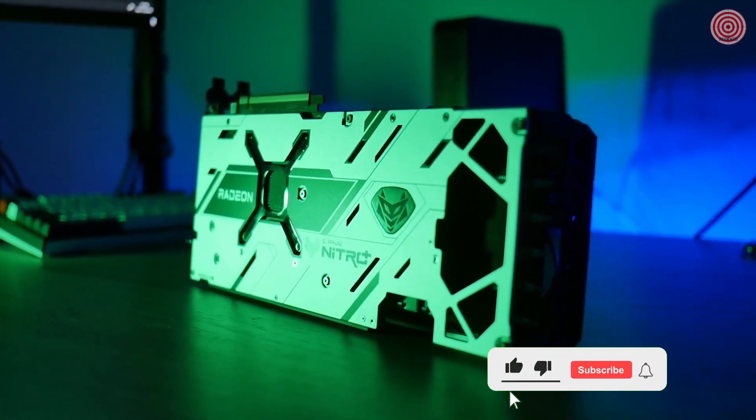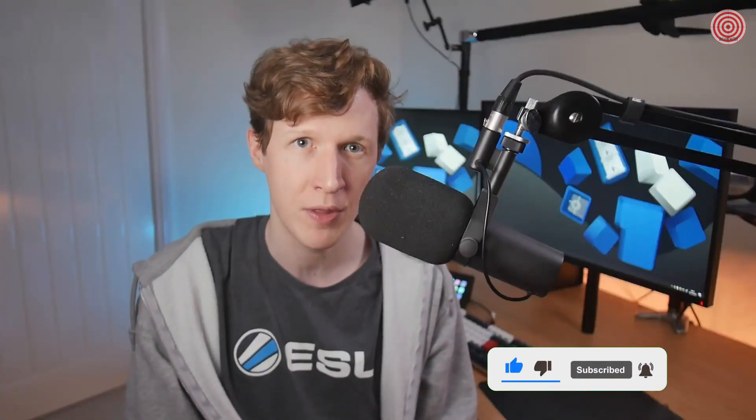I hope you found this overview useful. Always make sure to check out other reviewers and do your homework before buying your next graphics card.